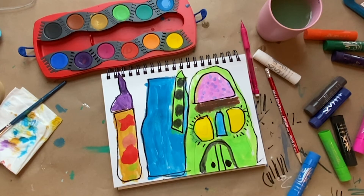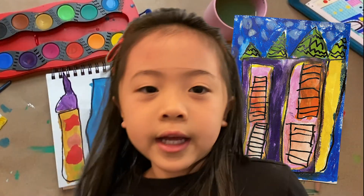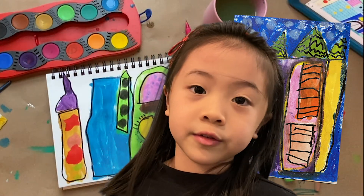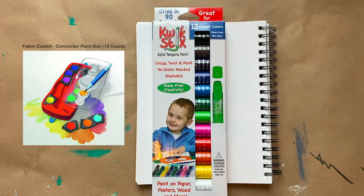Here you go — your new Venice castles. You can make any castle, just use your imagination. See you later, friends.